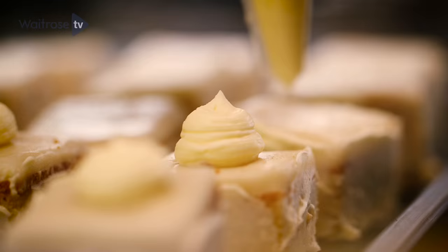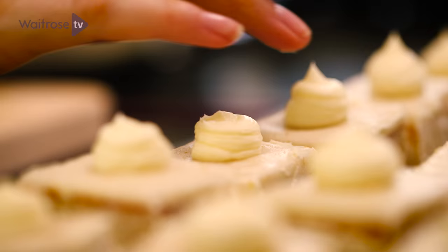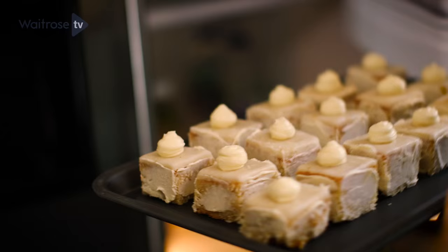Cover the edges with buttercream. Pipe a nice little dollop onto the top of each one. If any of them have got a point on the top, just gently dab it down with your finger. Then these are good to go into the fridge to chill completely for about 30 minutes.